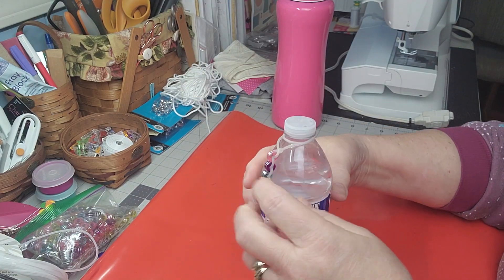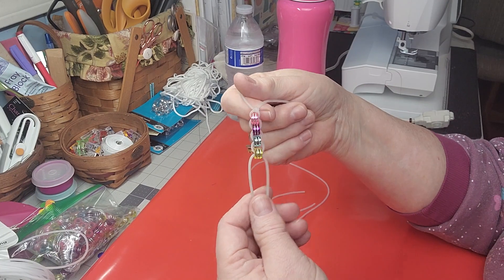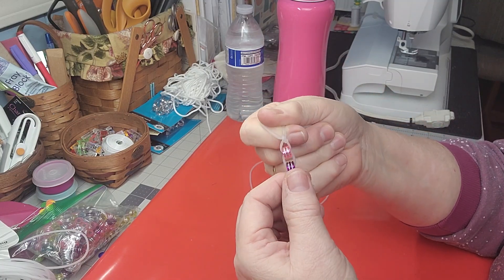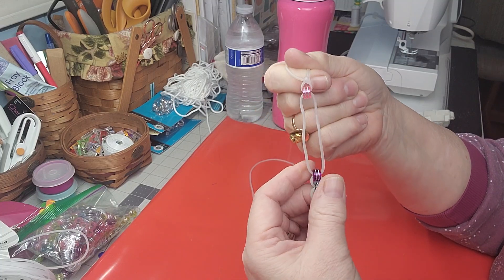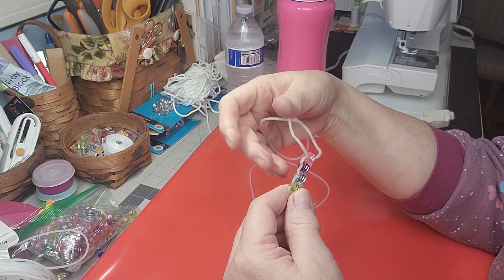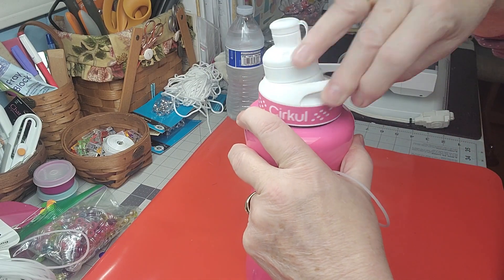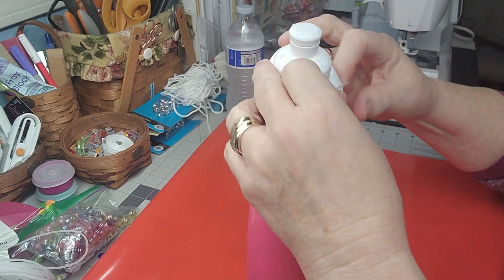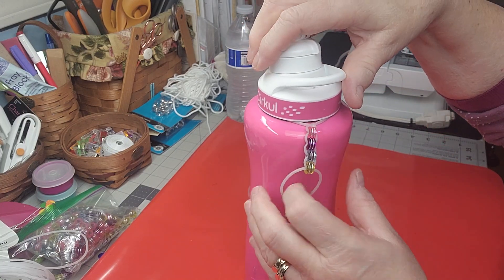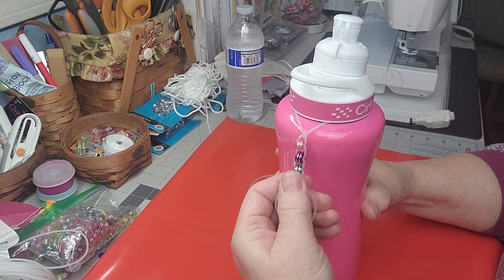I'll show you how cool this is when it's on your bottle. When you drink one, you pull the bead down. Another bottle, another bead goes down. For me, I want four bottles a day, so I pull the last bead when all the beads are down — I know I've drunk all the water I need for the day. Then I just pull them back up for the next morning. This stays right on my circle bottle.